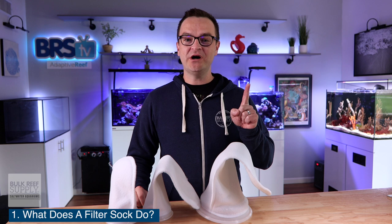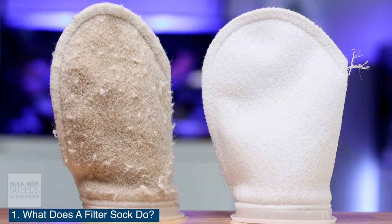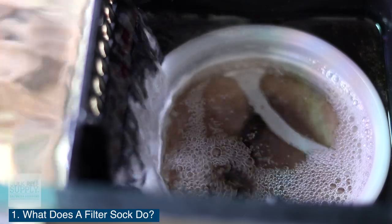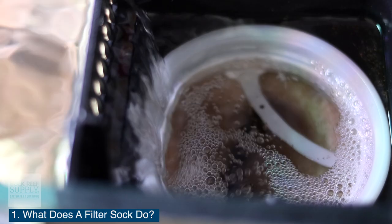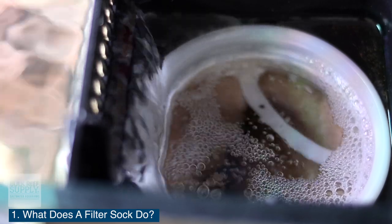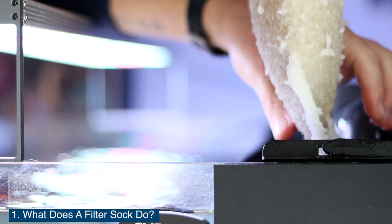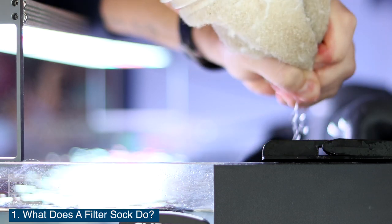Question number one: what does a filter sock do? Simply put, a filter sock removes any kind of fish food or fish waste or any other kind of floating debris from the water column. If it floats in your tank and makes its way into the overflow, as long as it is larger in size than the pores of the filter sock, it'll get caught. And then how do you get rid of all that fish food and waste that is now clogging up your filter sock? Well, you just remove it and put in a new one.